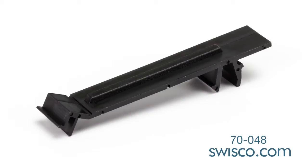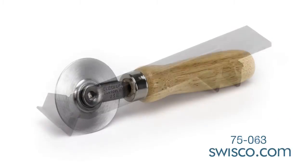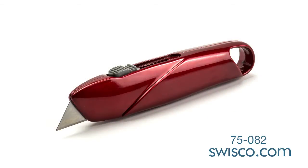Hey, it's Mike from SWISCO.com and today I'm going to show you how to install the 70-048 Malta screen frame latch. For this exercise you will need a roller tool and a utility knife.